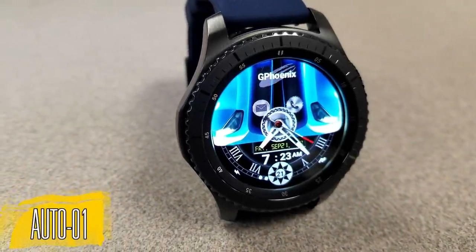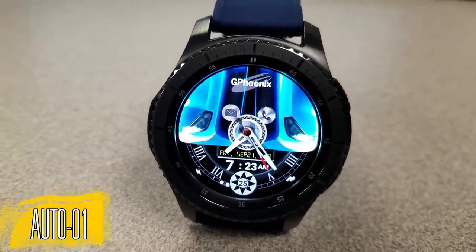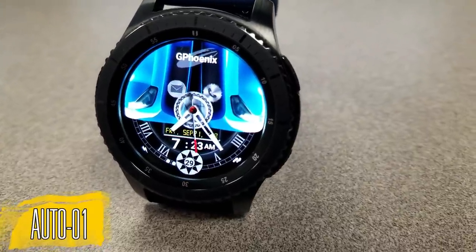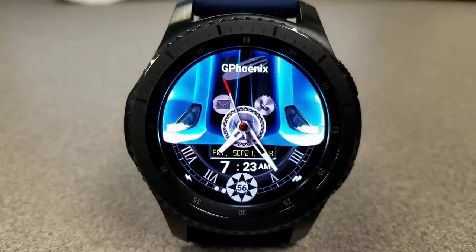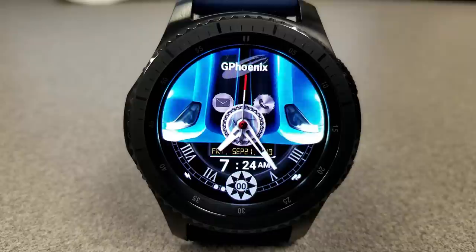All the faces I'm going to show you today revolve around car-themed watch faces. While the layout is fairly similar across the three different models, the design and colors of the cars are unique, and some of the features are not only car-relevant but very cool as well.